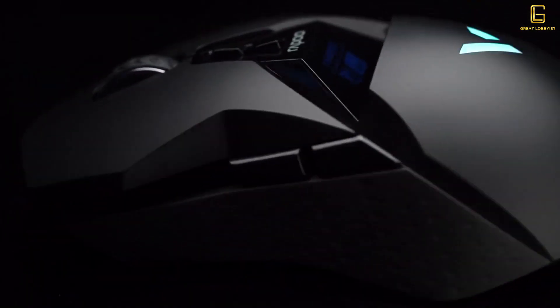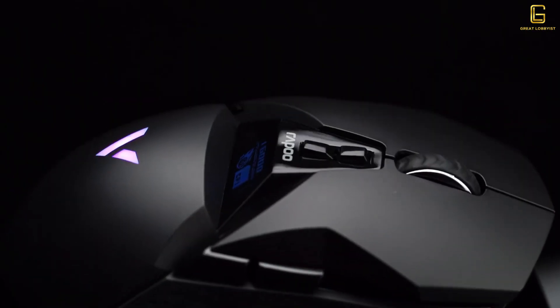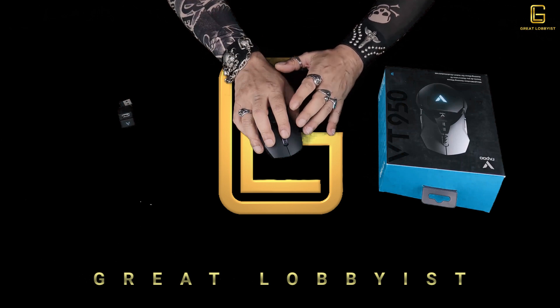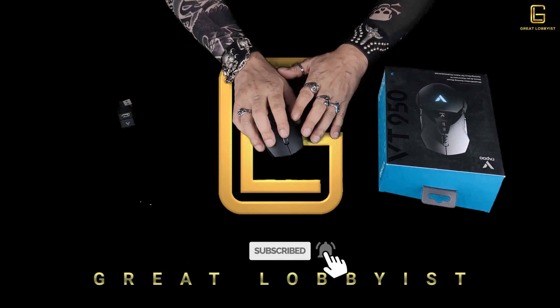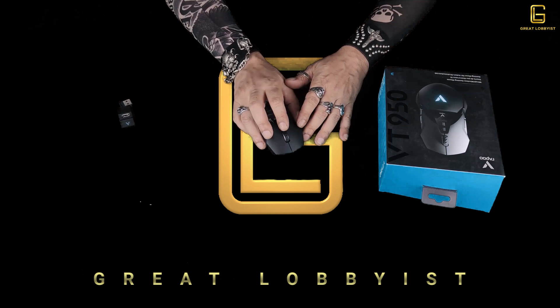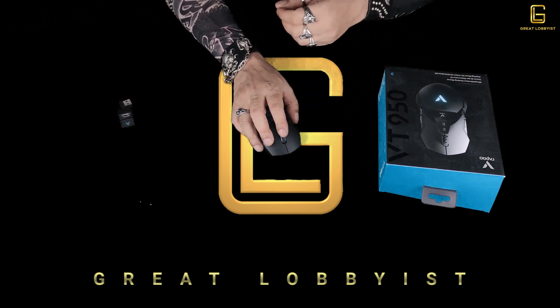Let's start with the mouse itself — a beautiful, gorgeous looking piece, very ergonomical. It's got nice rubber grips on the side, and whether you hold it with your left hand or right hand it feels absolutely brilliant. It has a nice backlit icon which gives you that gaming feel, and it has so many buttons.